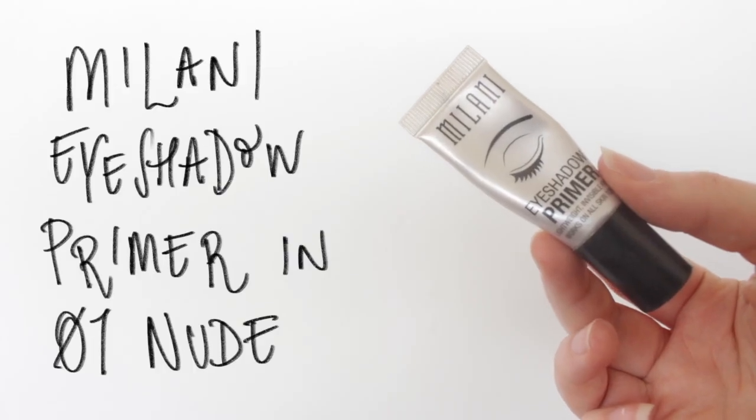Whilst I've got creams on my face, I add my eyeshadow primer. I'm using one by Milani which I really like — you can use your concealer, but I personally find this one works really well. I just apply that with my hands.